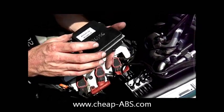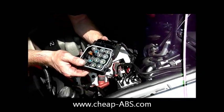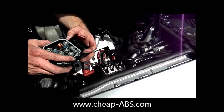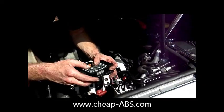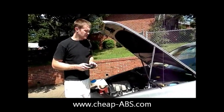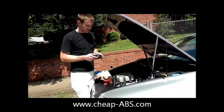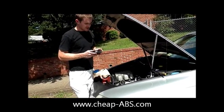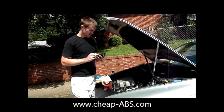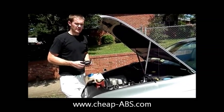Now we have the module removed and this is all you need to send in. Notice we haven't disconnected any of the brake lines, so when you reinstall it, just do the opposite of what we did and you shouldn't have to bleed the brakes. Both methods have their advantages and disadvantages. If it's been a few years since you've changed your brake fluid, you might as well take the whole pump off and bleed the brakes the official way. Or if you just need to get the car back on the road as soon as possible, this may be a better option. Any questions, go on my website CheapABS and let me know.